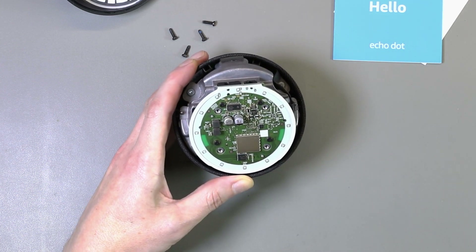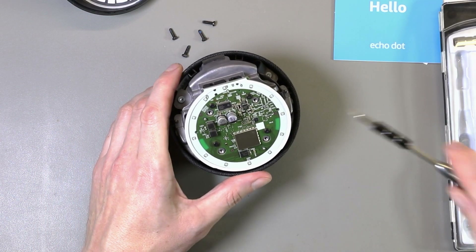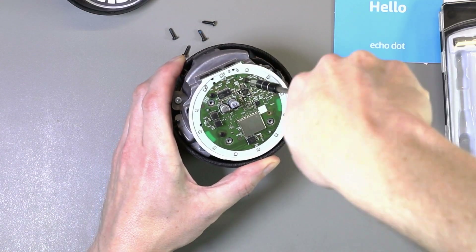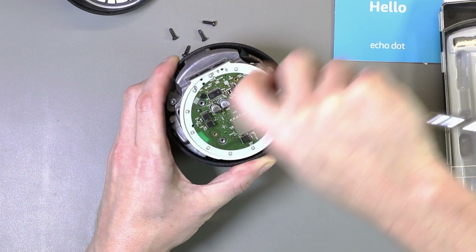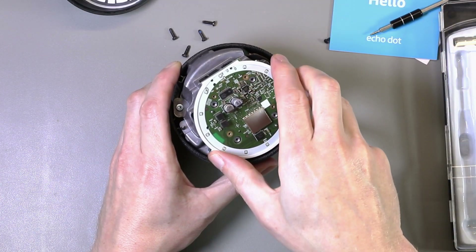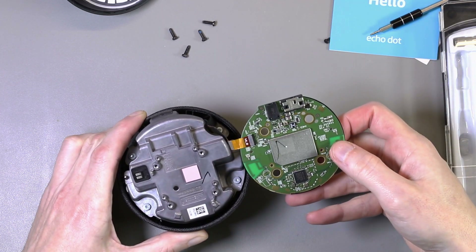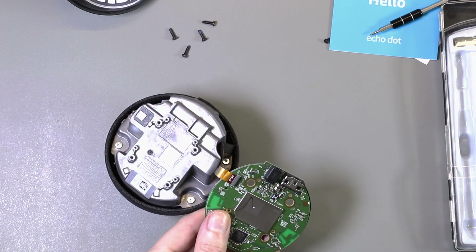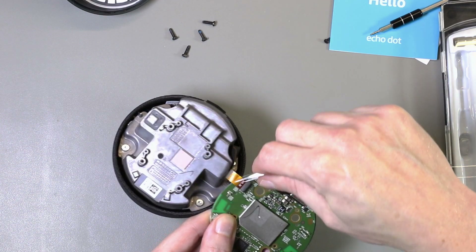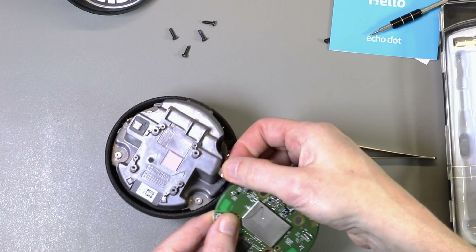A smaller size again — the screws are a T5 size. Let's see how the circuit board is actually held down. There's a single cable underneath that needs to be lifted carefully because there are components around the edge. Lift a small flap up and the cable comes apart.